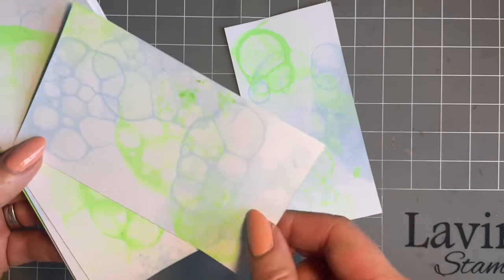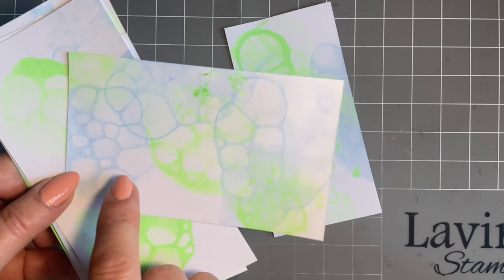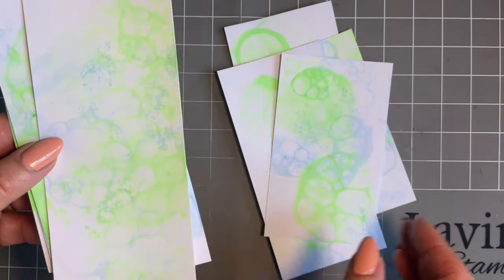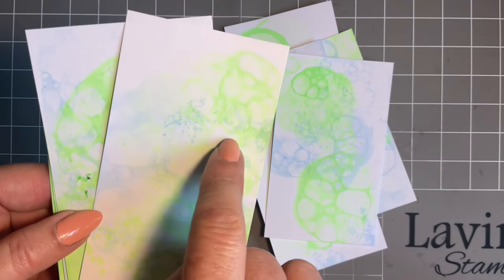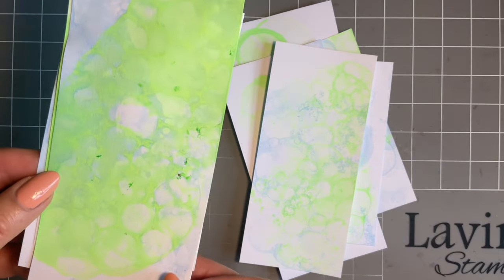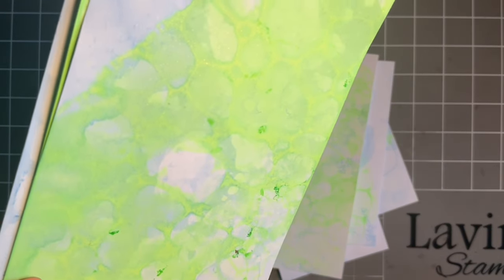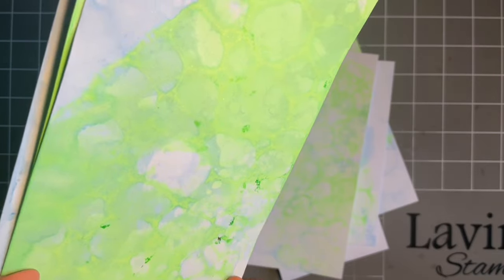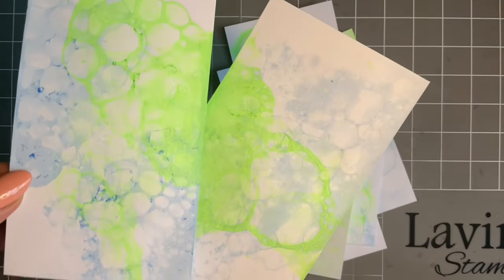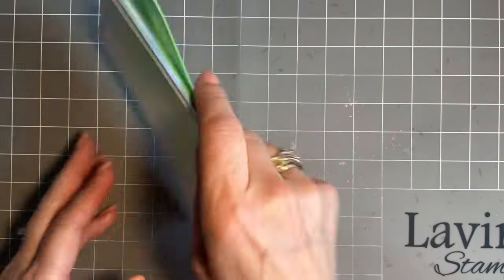No two will be the same — and it's funny which ones will be your favorites. The wetter the card, obviously the more color you've got. Can you see a bit of shimmer? I'm not sure if the light will pick it up, but there's a little glint here. This is because we're going to be using our mystical sprays, so for those of you that have the sprays and have been asking what else you can do with them — well, this is something else you can do.